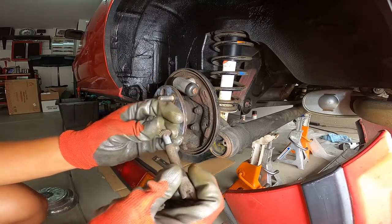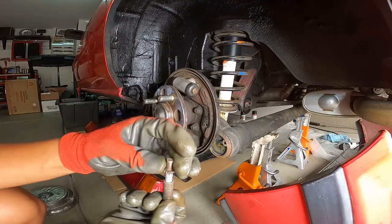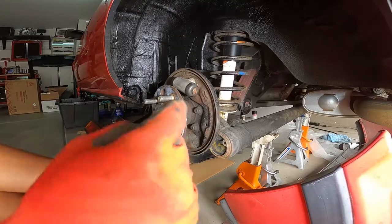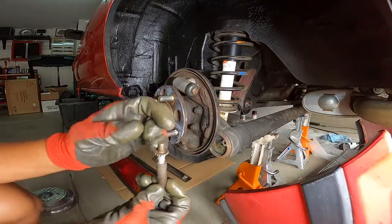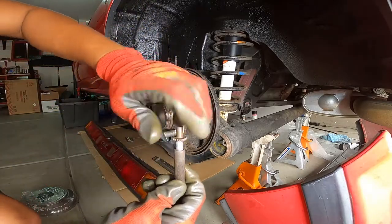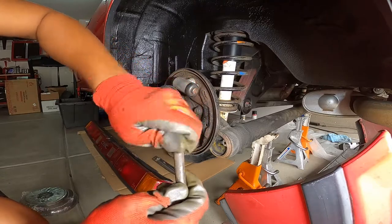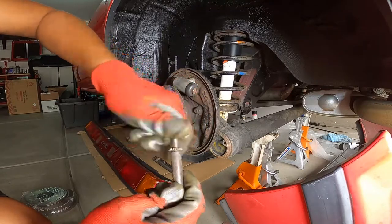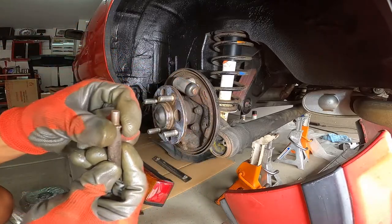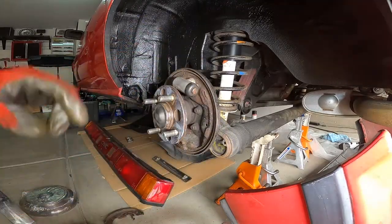Now slide that screw and zero it out back into the self-adjustment rod. Something to note: because it's ratcheting, these have reverse threads — so instead of righty-tighty lefty-loosey, you turn the actual screw to the left to tighten it. We're going to close it all the way down and zero it out since we are putting in fresh brake pads. Keep it a little loose, and the other end goes on here.